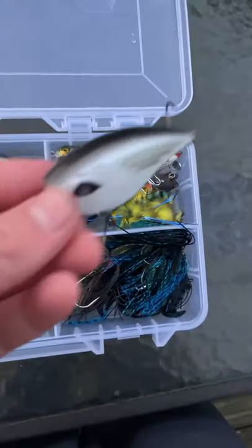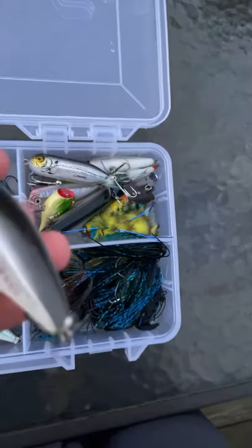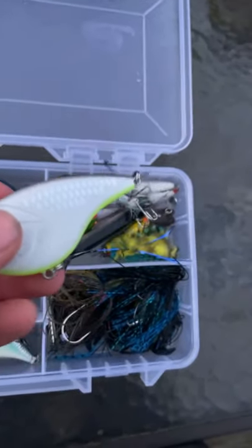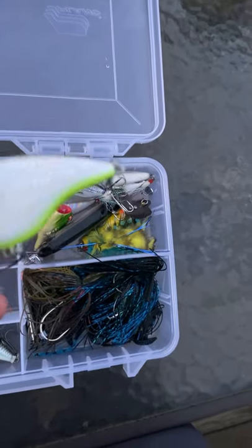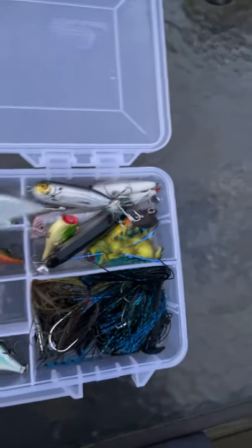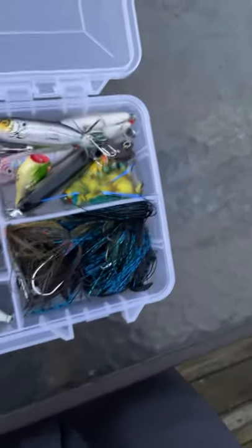And here's a Googan Squad Flatbanger. It has a square bill on it and goes about 3 to 6 feet. I like white crankbaits because my dad usually says bass like them better than other colors. The different thing about these is the triple hooks — they're bigger than the ones on smaller crankbaits.